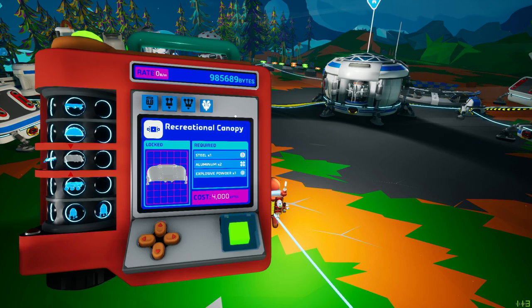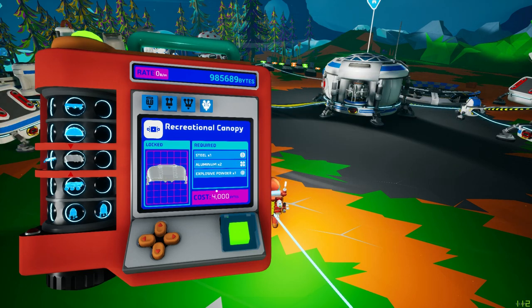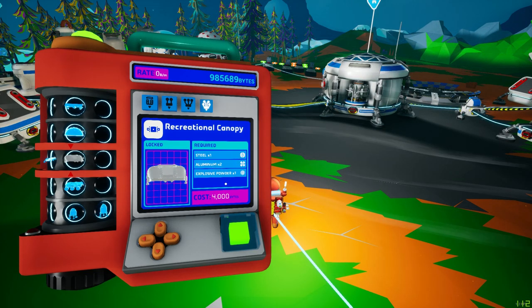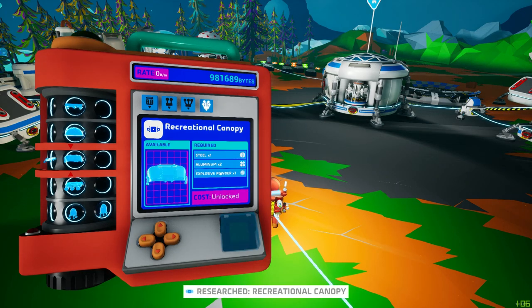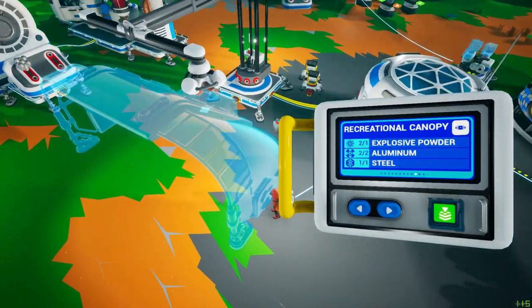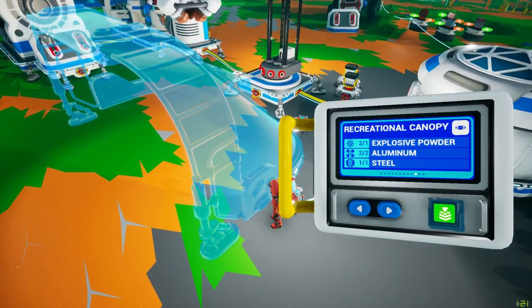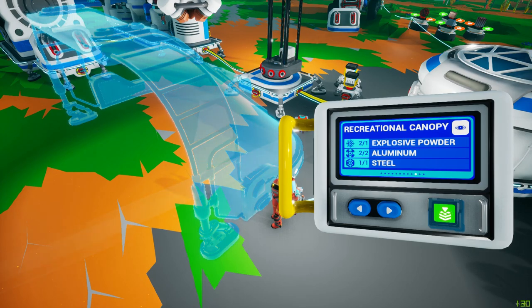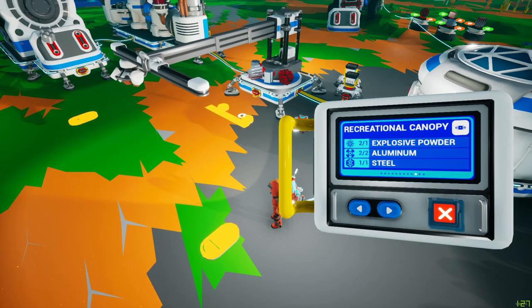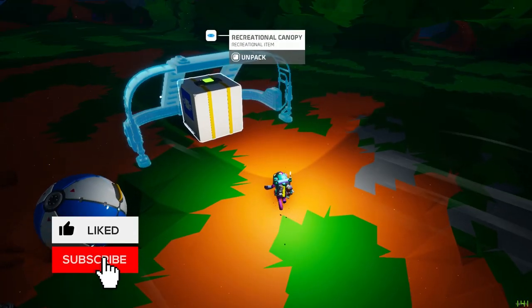Here is the recreational canopy — another expensive one. Steel one, steel two, aluminum one, explosive powder which is for the fireworks, and 4,000 bytes. Let's check that out. So next on our list, printed from the large printer, is the recreational canopy. It is a lot bigger than I thought. It takes one explosive powder, two aluminum, and one steel, so let's build a couple of these and check them out.